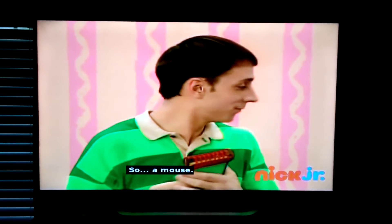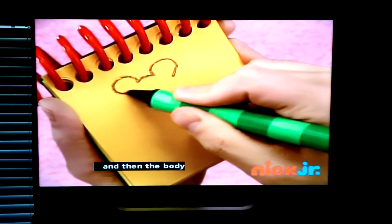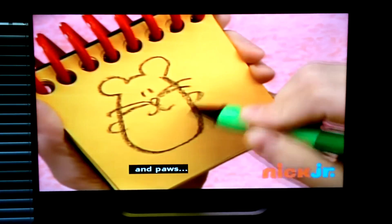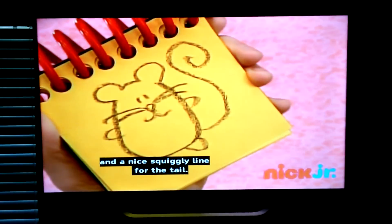A mouse. So, we start with the ears, and then the body, then two dots for eyes, some curves for mouth, some straight lines for whiskers, and paws. And a nice squiggly line for the tail. There, a mouse.